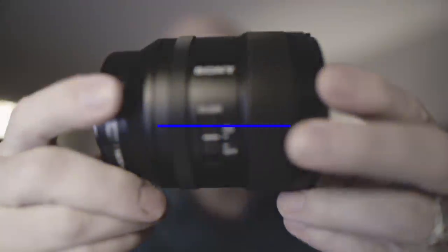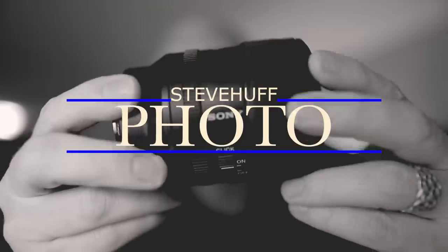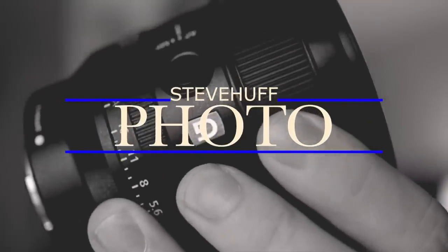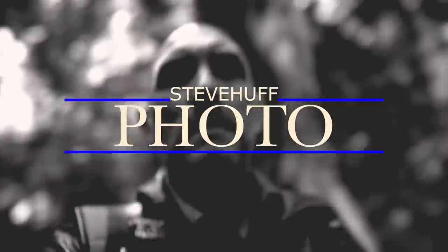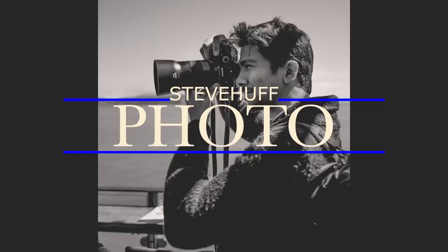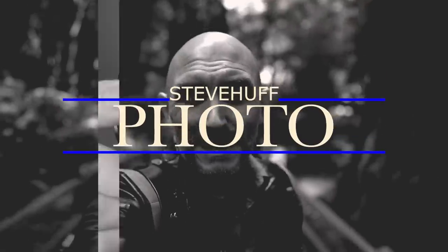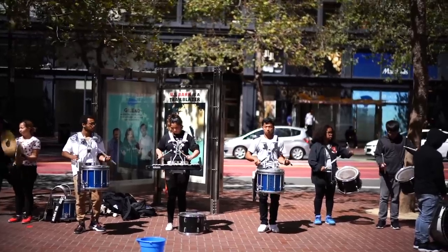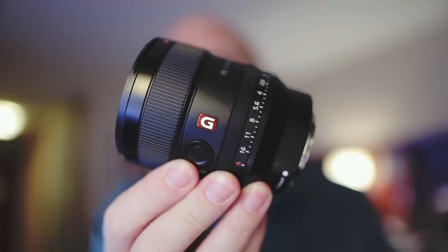Smaller, cheaper, faster. Hey guys, this is Steve Huff from stevehuffphoto.com and today I'm in San Francisco and I got to try the brand new Sony 24mm F1.4 G Master lens out — and here is that lens.